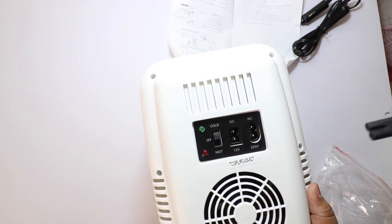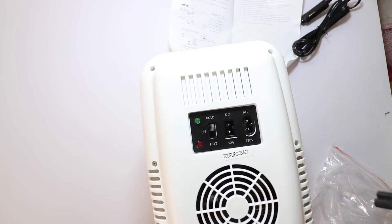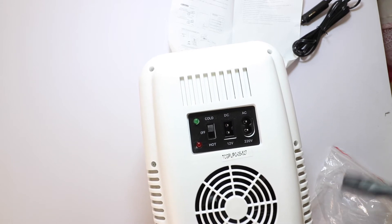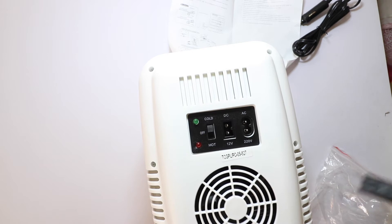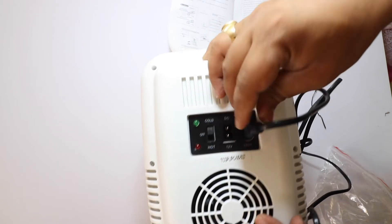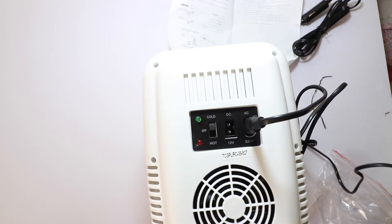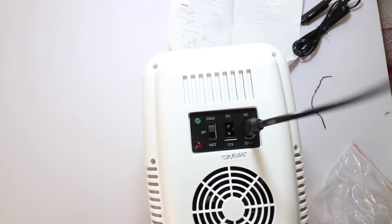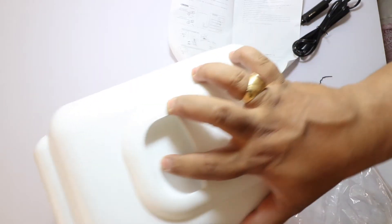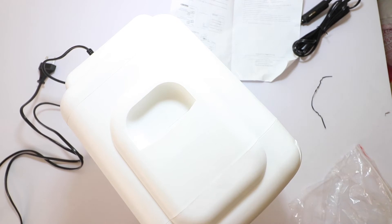I will not use it in the car right now — I will show you in this video. This is a DC charger.